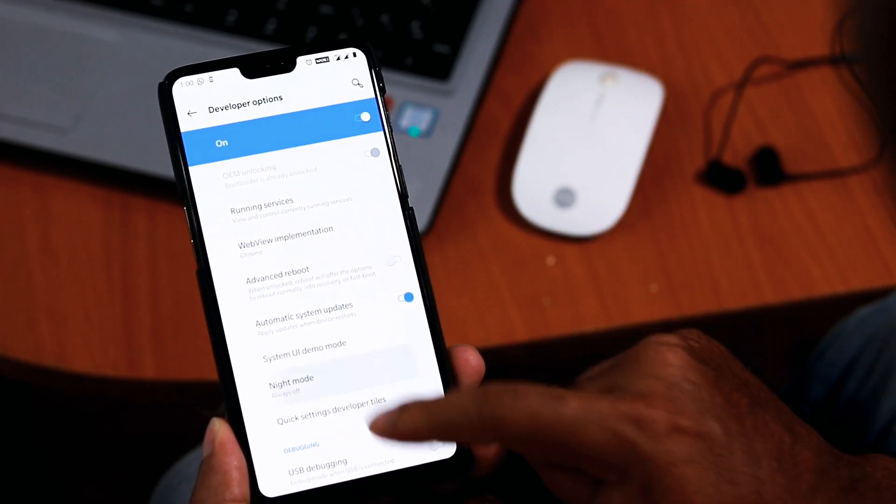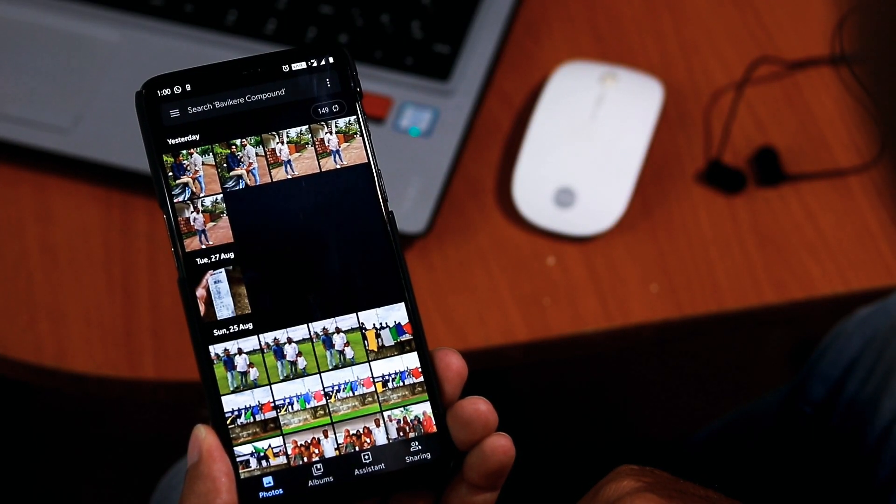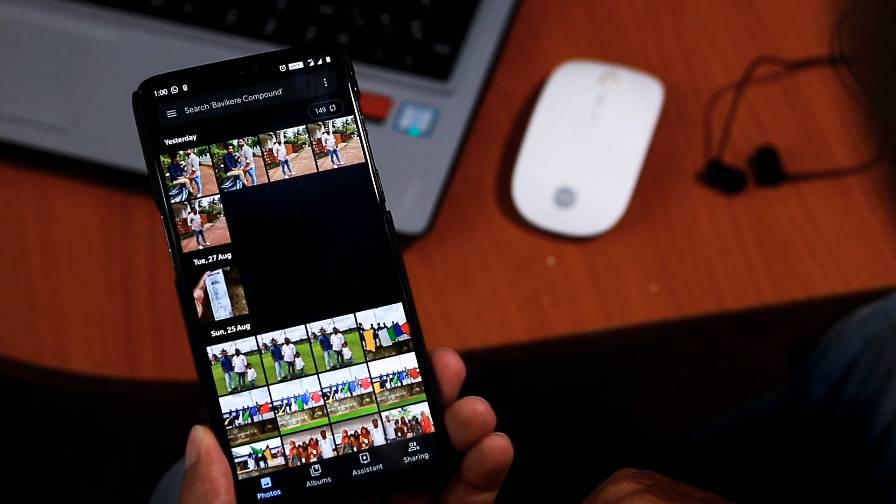Scroll down to night mode and enable it by choosing 'Always On'. That's it. Now have a look at your Google Photos — instead of a white background, you will see a black one.